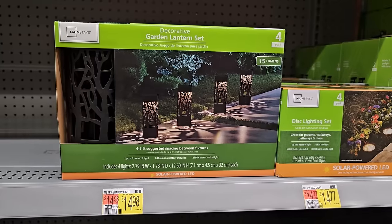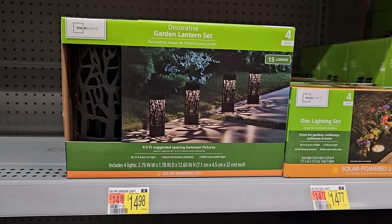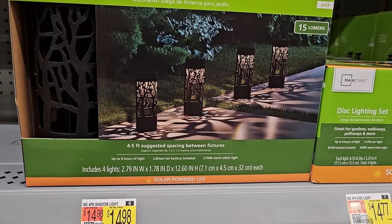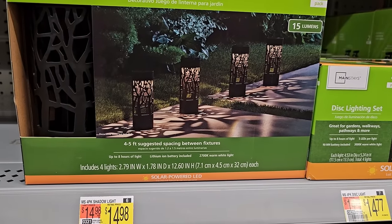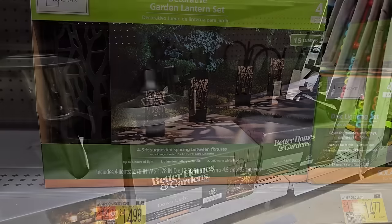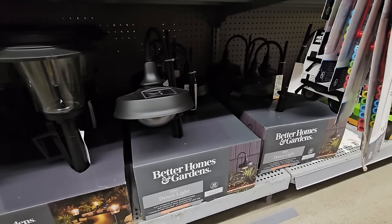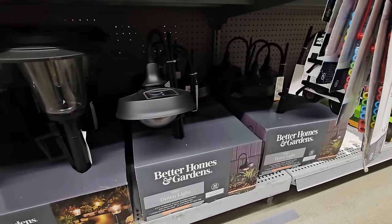It looks like you get four in a pack, they're 15 lumens, solar powered, for $14.98. And you can see there the pretty pattern it casts. And these stylish gooseneck-looking down lights — also solar powered and they're $14.48.